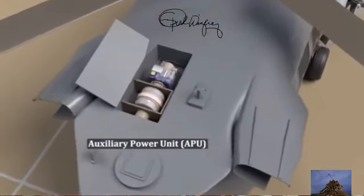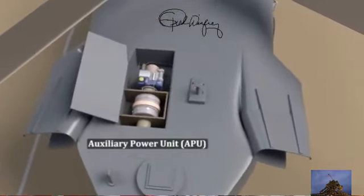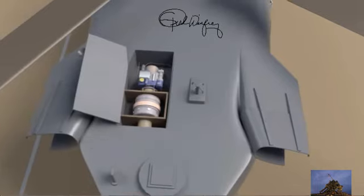In the middle is the Auxiliary Power Unit, or APU for short. This is the small engine that provides electrical power for the helicopter. The APU is also responsible for starting up the main turboshaft engines and main rotors.